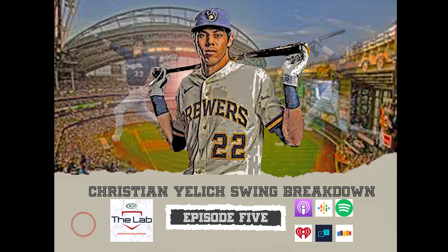Number five of the Lab Epstein Hitting Podcast. My name is Jim, and joining me, as always, is renowned hitting instructor, coach, my former coach, current co-host and friend, Jake Epstein. Jake, how are you doing, my friend? I'm doing well.